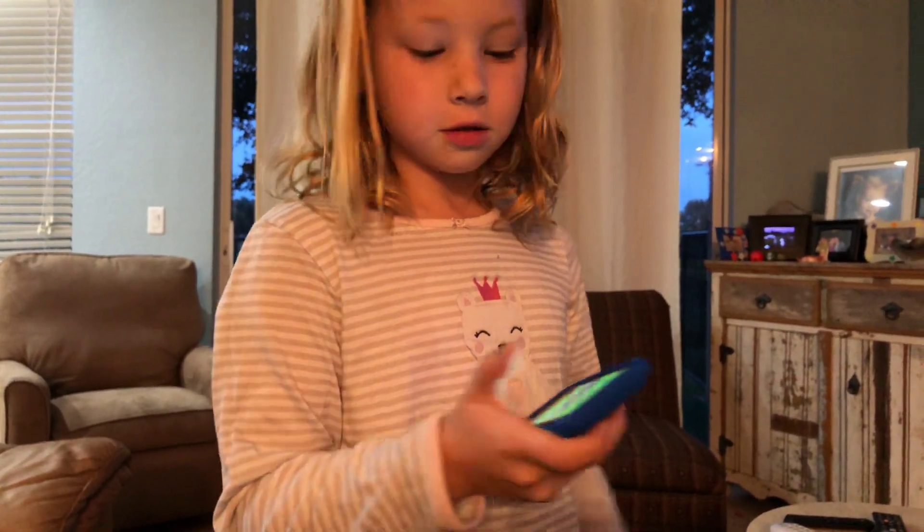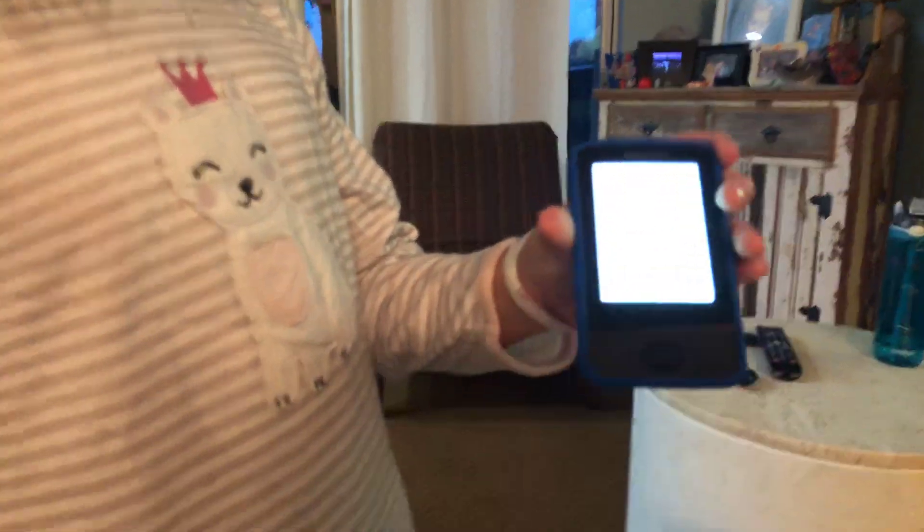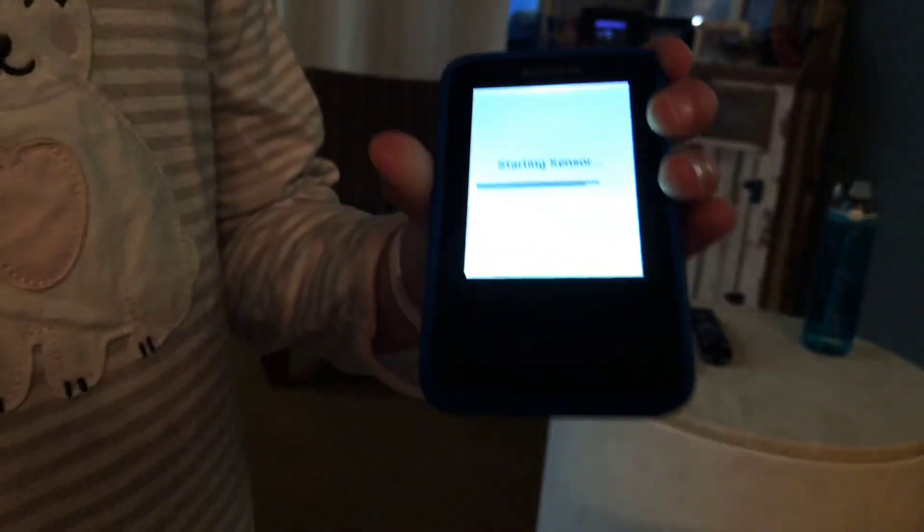Now we start the sensor. You hit start sensor, one, two, and then it starts the sensor. You wait two hours and then you're good.